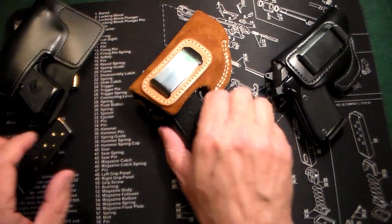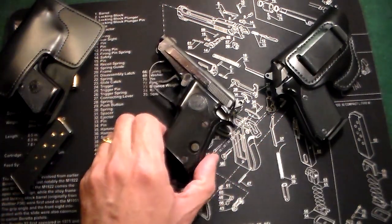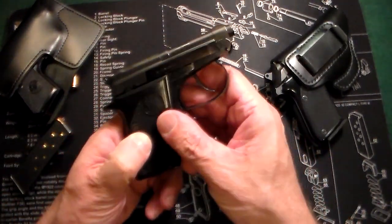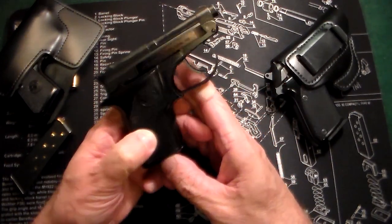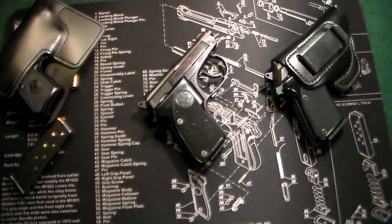That's it — just taking a quick look at something new for the collection. This gun has been out there and there are probably 42,000 YouTube videos about it, but I wanted to show it off a little bit. It'll sit in the safe with the other Berettas and they'll all live happily ever after. Thanks very much for watching and have a good day.